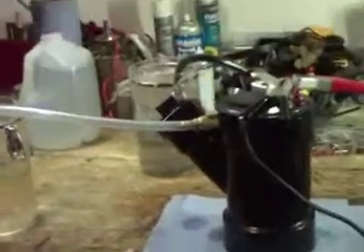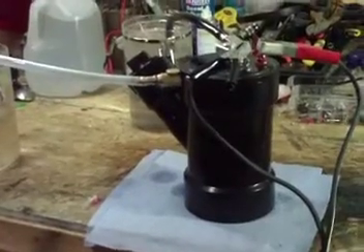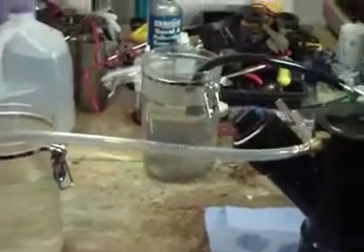Hello everyone, welcome back. This is Richard with Hydrogen Technology, here again with the HT7 hydrogen-only fuel cell. This is more of a separation demonstration — several people have asked about the previous video.